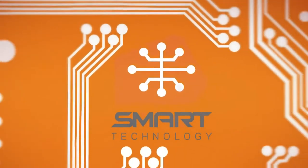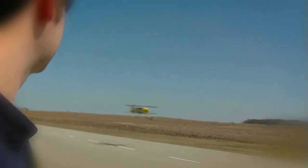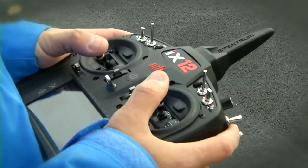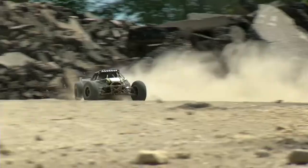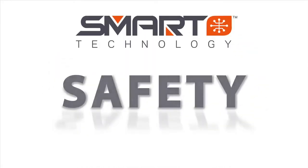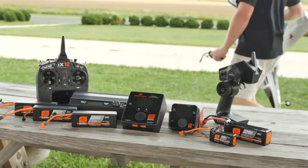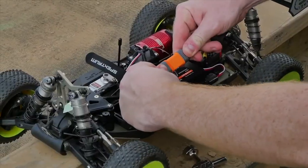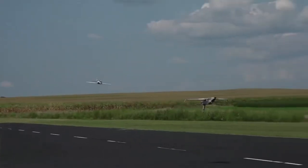Welcome to the world of Spectrum Smart Technology. Pilots and drivers using smart technology have more confidence in their model's performance and abilities than ever before. Let's first take a look at safety. Spectrum Smart Electronics include many unique built-in safety features that keep you worry-free while enjoying your hobby.